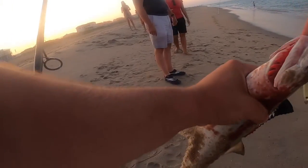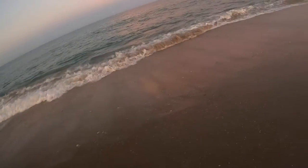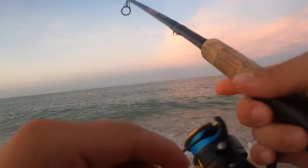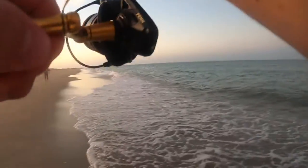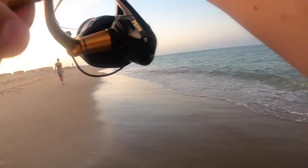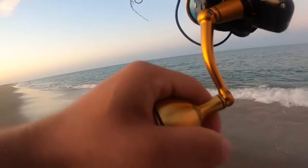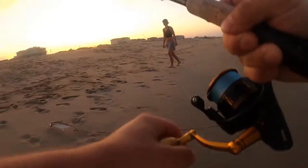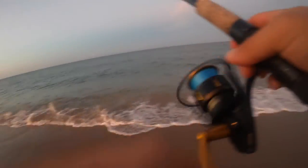Oh, that's eaten right there! I noticed the mackerel were all over the surf, popping out of the water, so I really sped up the retrieve speed and that got them to bite. Got him! Looks like we're on the Spanish — another one, let's get him in the box. That's two Spanish mackerel.